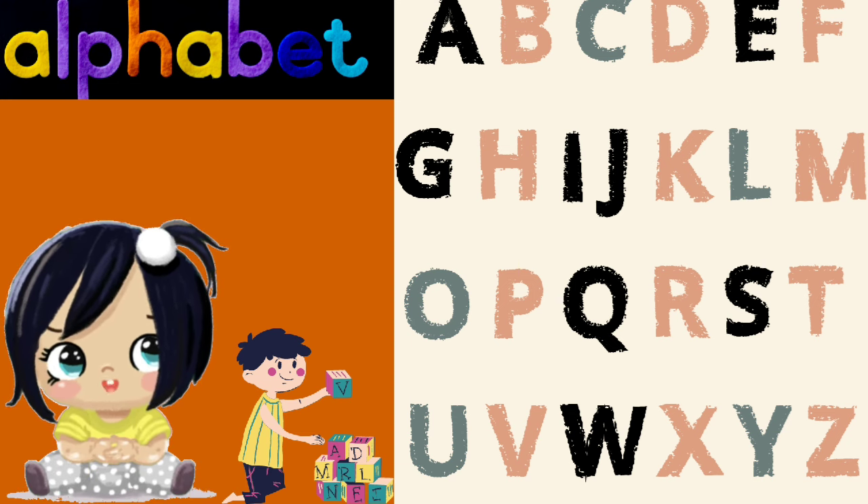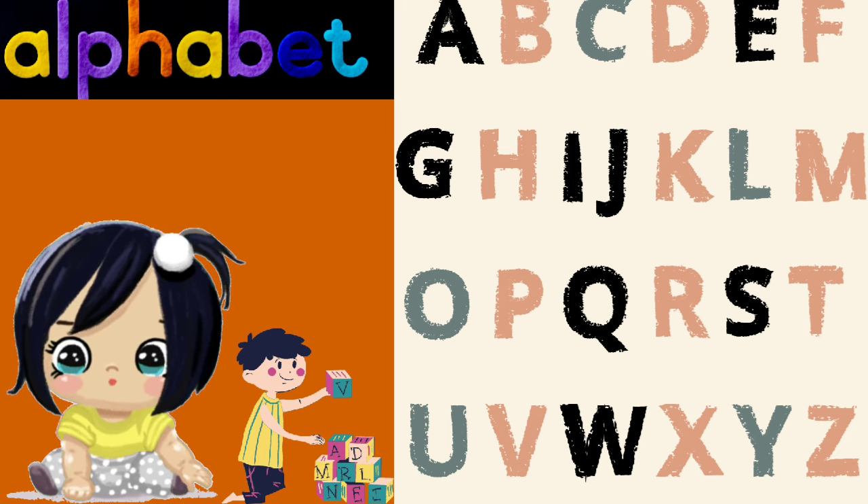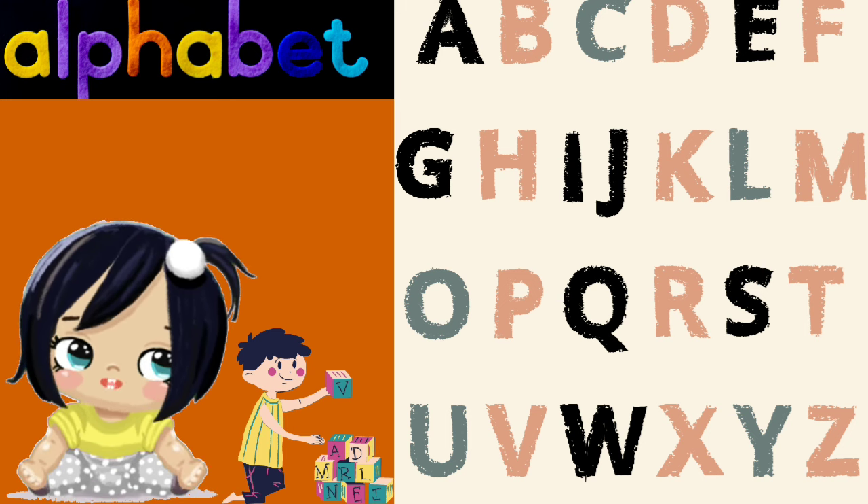Now we've sung the alphabet, A to Z. Great job, everyone. You've learned with glee.